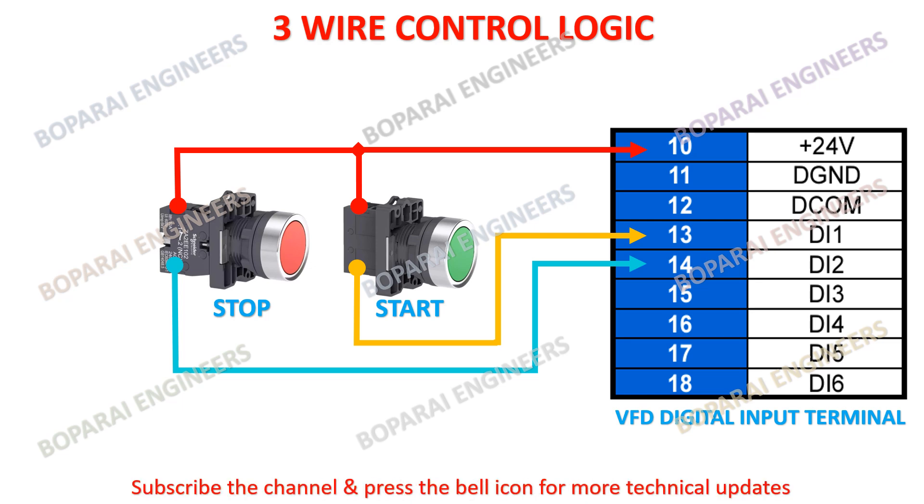Subscribe to the channel and press the bell icon for more technical updates. Next: 4-wire logic circuit.